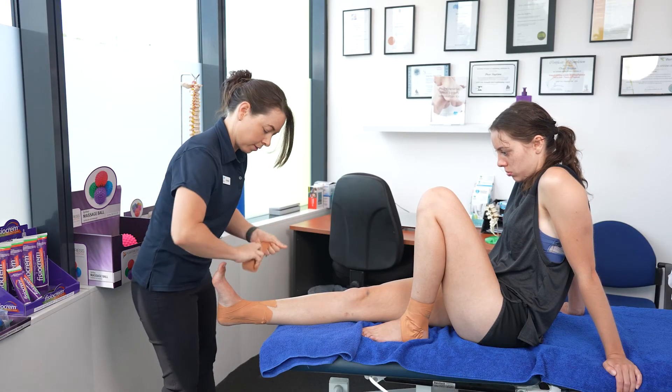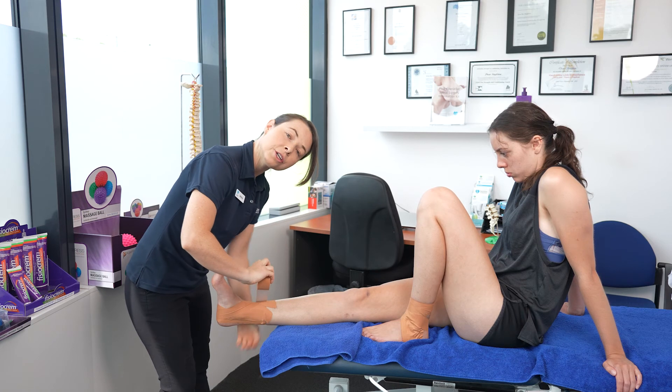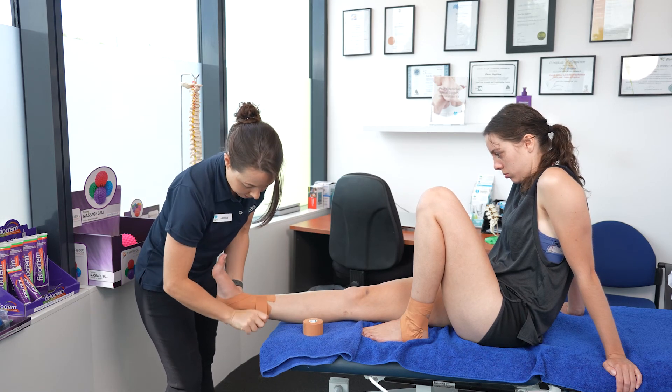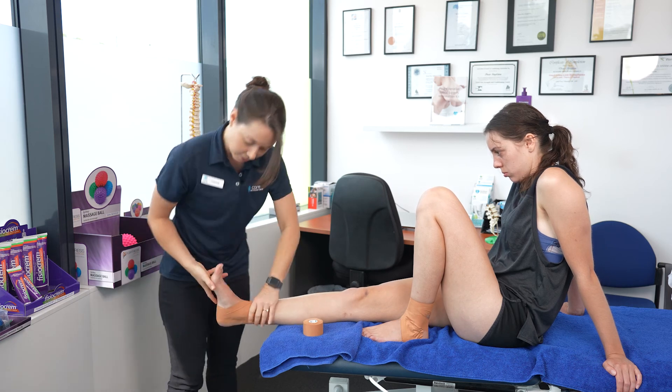Then, to lock it off, wrap around your original anchor mark. Secure the tape in place and you're ready to go.